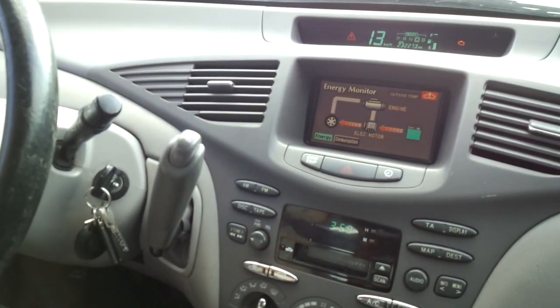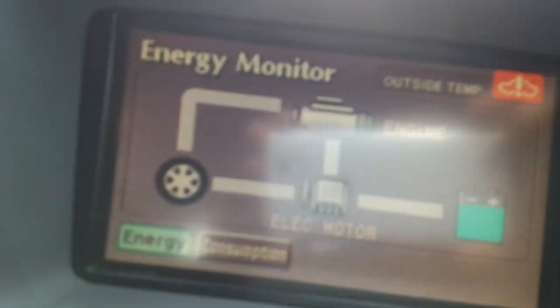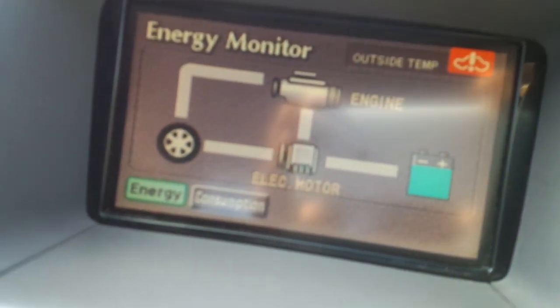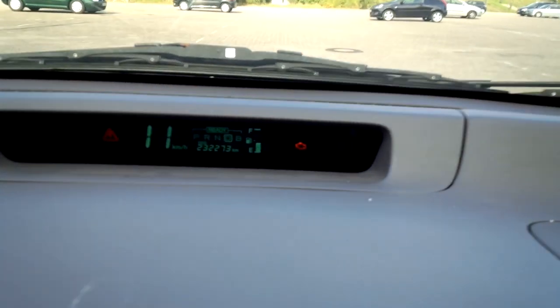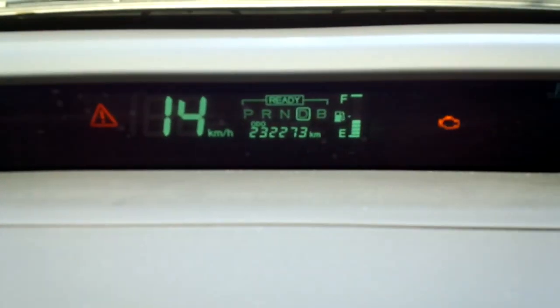Alright guys, we are inside — that's how it works. At the moment we are in electric mode, but we are in forced electric mode, because the first generation of Prius does not have an EV button. That means we can't normally switch into EV mode. However, due to the specificity of the car itself, we can force the car to go into EV mode — it requires some triggering, and it can be done.